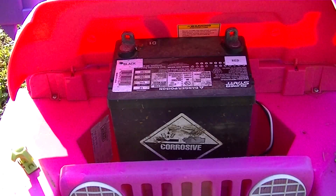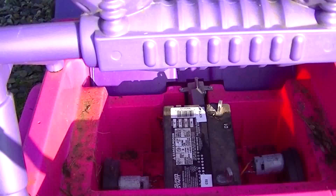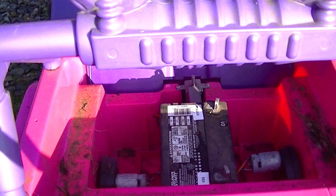However, it's not going to fit here unless I cut it. So I raised up the seat and there is plenty of room right here to put the battery.